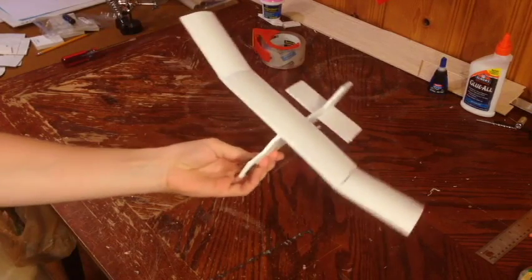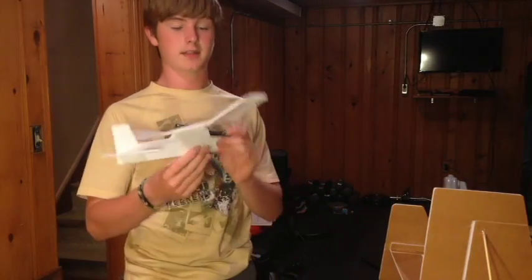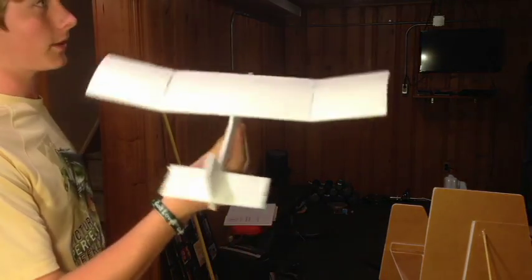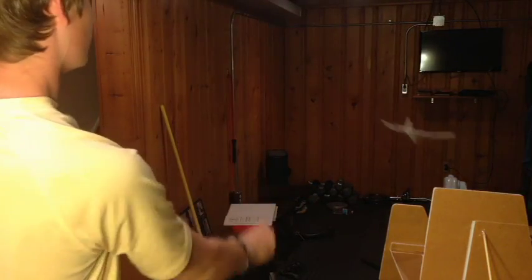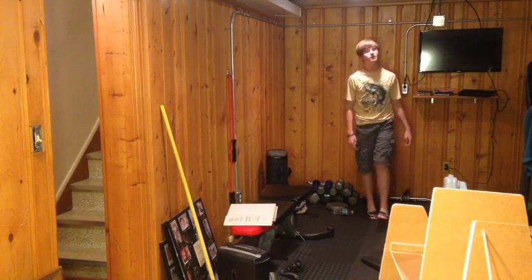Once you've glued the pennies on both sides, your plane is ready for its test glide. This probably isn't going to be the most exciting test flight since it is just a glider. Just give it a little toss and it glides beautifully. That'll be it for today — feel free to like the video and subscribe if you haven't already. This is Foam Test, see you guys next time.